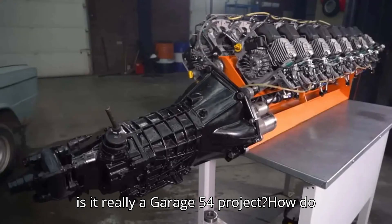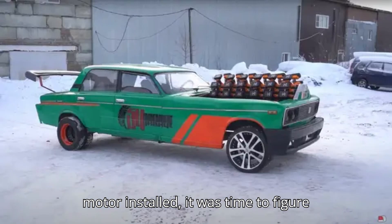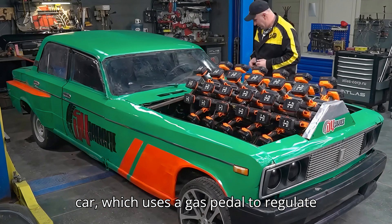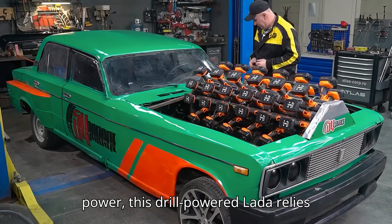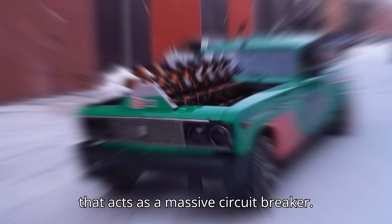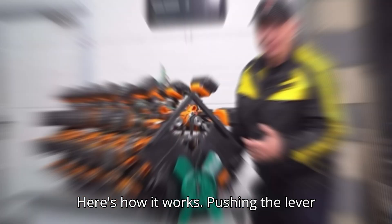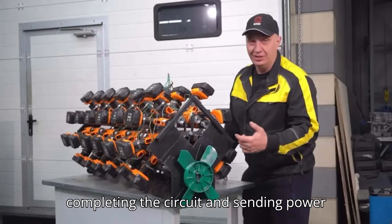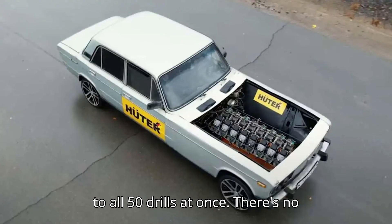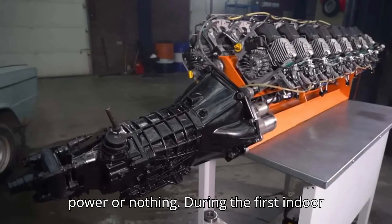With the motor installed, it was time to figure out how to control it. Unlike a normal car which uses a gas pedal to regulate power, this drill-powered Lada relies on something much simpler: a giant lever that acts as a massive circuit breaker. Pushing the lever forward connects it to a metal plate, completing the circuit and sending power to all 50 drills at once. There's no gradual acceleration — it's either full power or nothing.